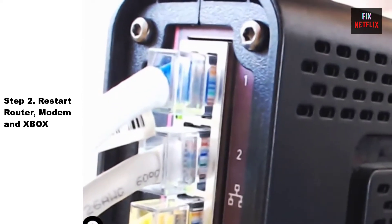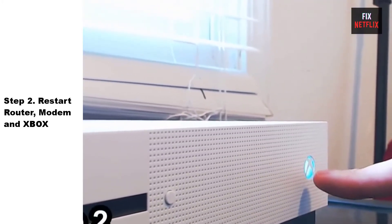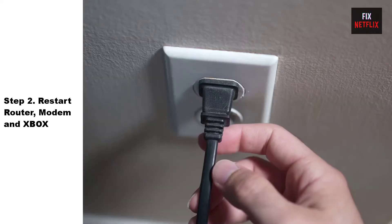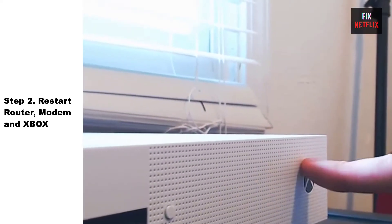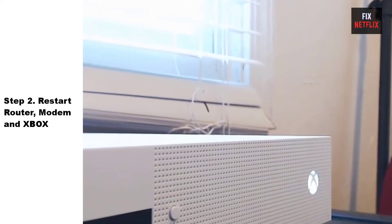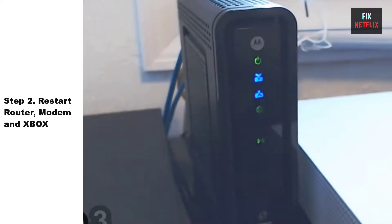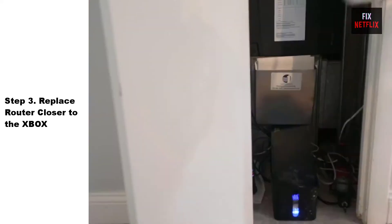Step 2: Restart your router, modem, and Xbox. This is a good first thing to try if you're having network issues, as it can often fix problems not just for your Xbox but for all your connected devices. Here's how to do it: unplug the power cable from your router and Xbox, then wait for two minutes. While waiting, press and hold the power button on your Xbox for 10 seconds to discharge any remaining electricity. Then plug the power cable back in and wait for it to turn on. Follow these same steps for your router and modem.